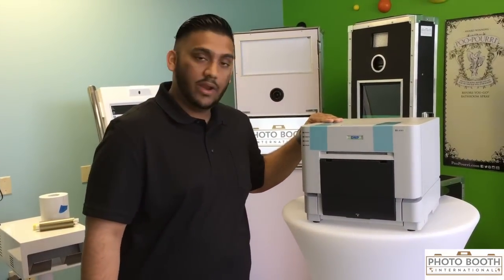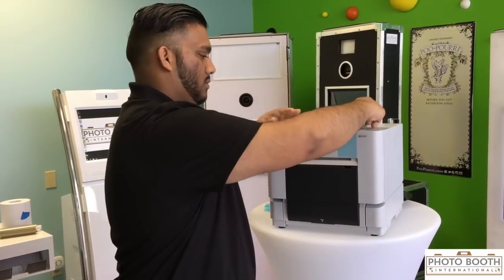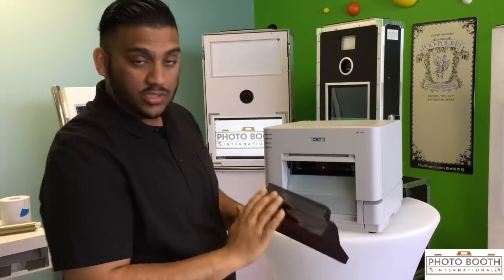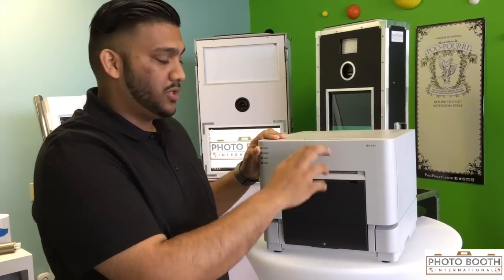This is a fresh RX1 right out of the box. I'm going to go ahead and peel the blue tape off. This is your catch tray — this is where the scraps go whenever the printer cuts your pictures.